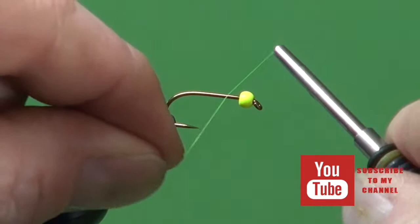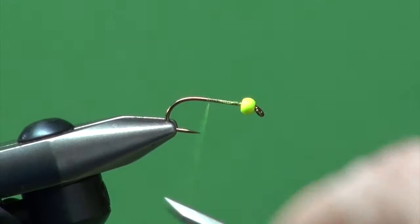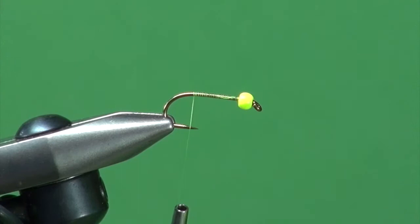Now we're just going to use chartreuse tying thread — this is the MFC 6.0 or 8.0. Just get this in place, snap off the excess, and cover that shank with a firm thread base so we've got lots of traction.